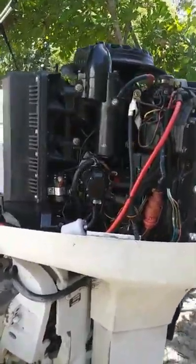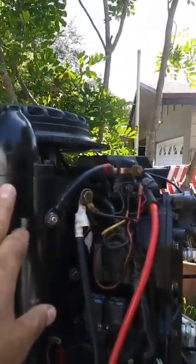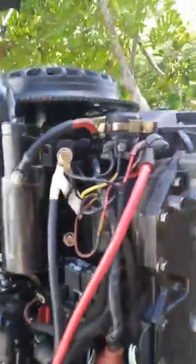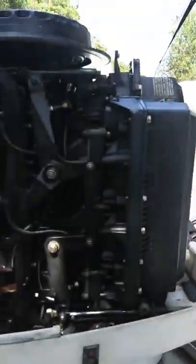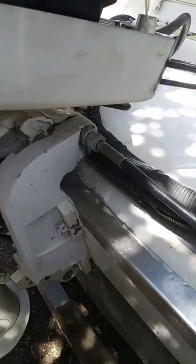The motor's got a lot of work done to it: rebuilt carbs, new filter, new primer solenoid, rebuilt complete starter — it's actually a new starter. Flywheel. New cables, new plugs. And you can see the new steering wheel. You can turn this motor by hand. New cables, new steering cable, new thermostats and poppets. I'll tilt the motor up to show you — it's got a new trim and tilt motor underneath there as well.